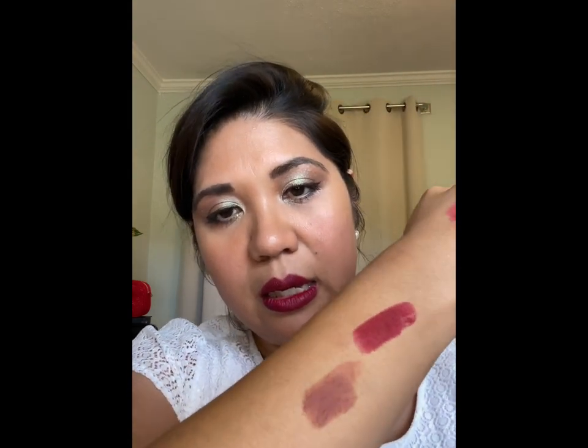The only other mattes I have are Charlotte Tilbury's Super Fabulous, and this Sisley is close to that formula, maybe even a little more emollient. For the Sisley Fito Lip Twist 21 Ruby — if you're deeper than me it'll show up a little lighter, maybe more berry-colored; if you're lighter than me it'll be more va-va-voom red.